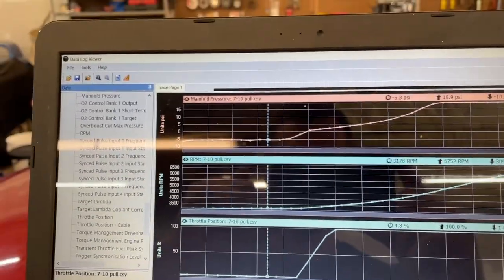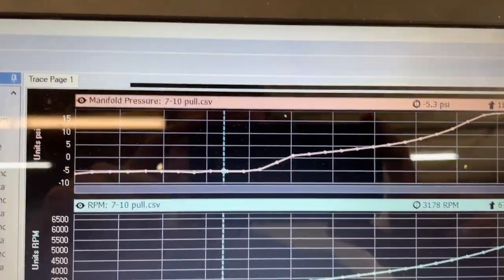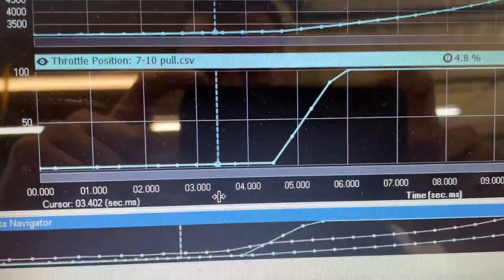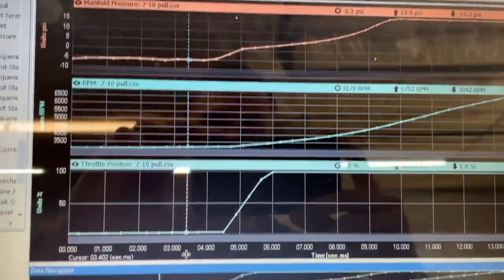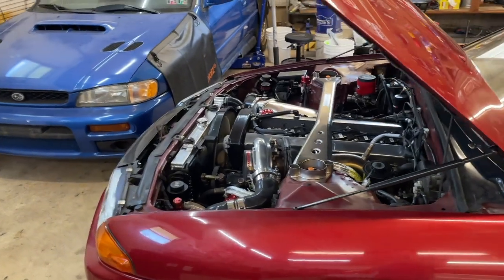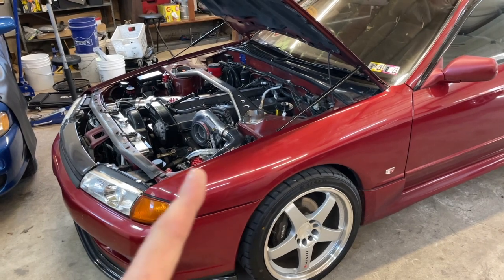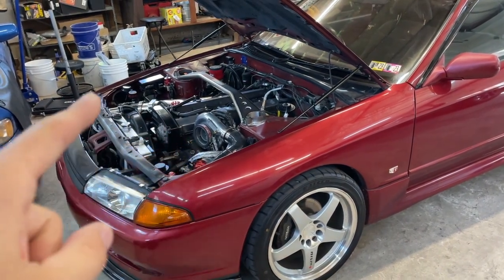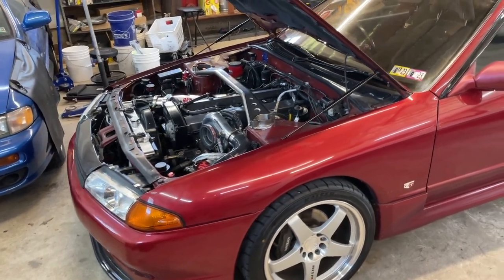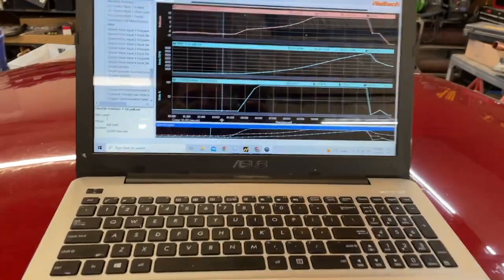This is the log from Haltech. We have manifold pressure, RPM, and throttle position. I just want to show you guys a summary of how laggy this setup is. It's fun, don't get me wrong — I love this setup, I'm probably not going to change it — but it is a super laggy setup. That turbo on a 2-liter, twin scroll or not, it doesn't matter. It's so laggy.